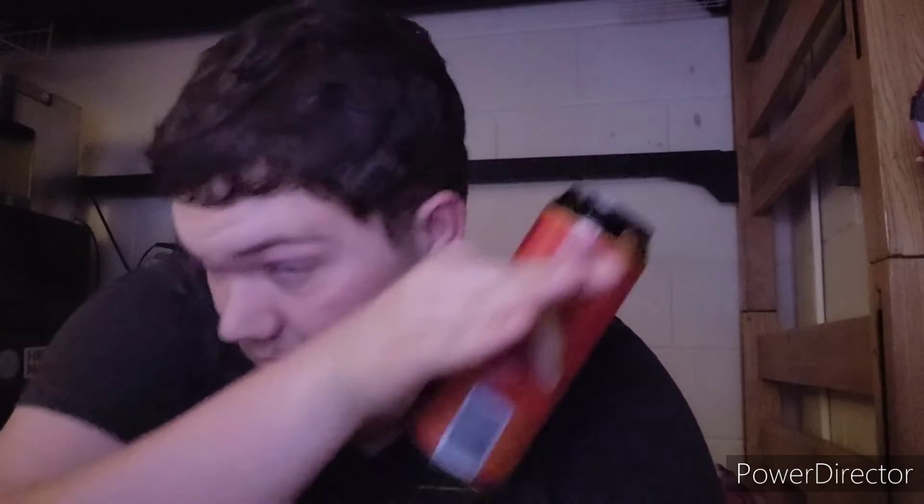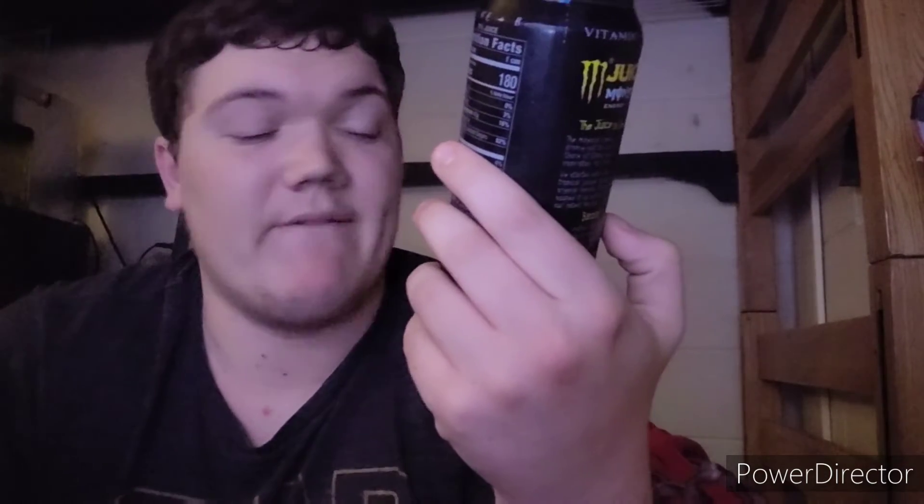If you guys haven't seen my Dollar Tree energy drink haul, you should go watch that first because I'll explain why I'm doing a review on these now. I have drank an insane amount of Monster Juice Ripper. I've tried nearly every single flavor I can think of - there's probably more out there that I have not tried yet. So today will be two of these that I have not tried yet.